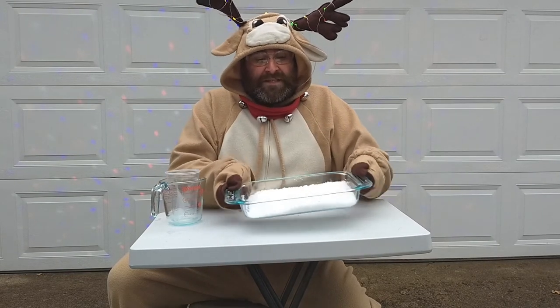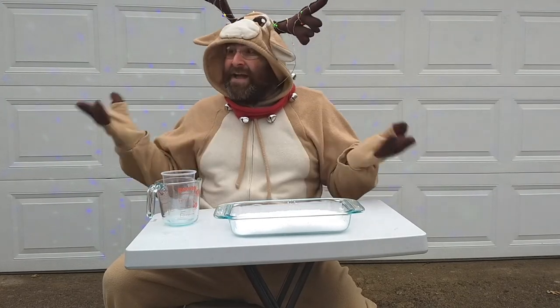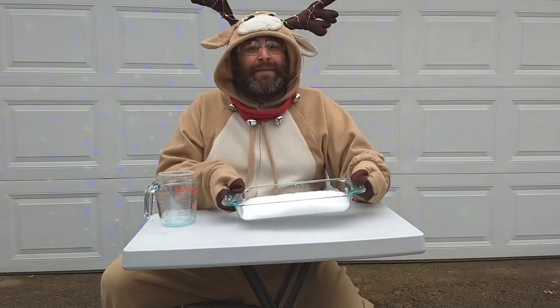The great thing about this is if I let it dry out, all the water will evaporate and I can re-extract my white powder. You know, for not having snow this wintry season, at least we can chemically make the next best thing.